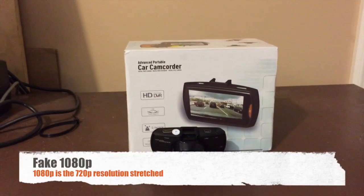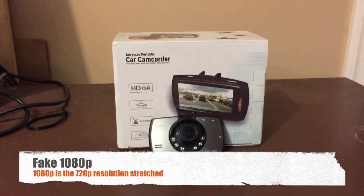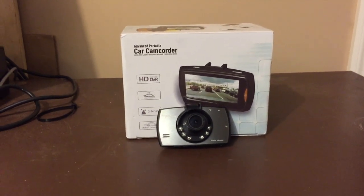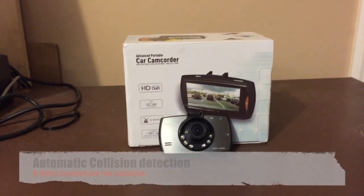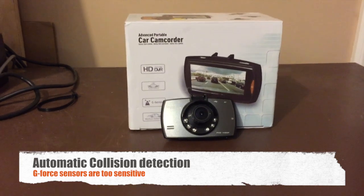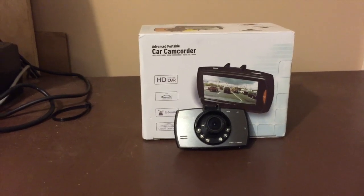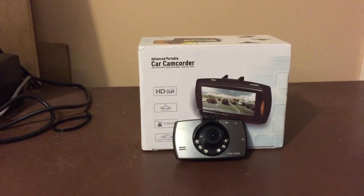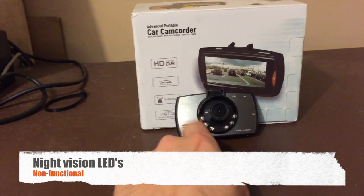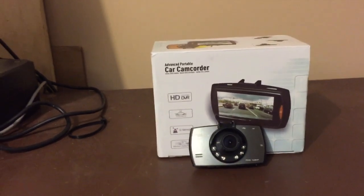The bad: The 1080p is just not real 1080p — it's basically stretching the 720p to match 1080p dimensions in the AVI file. The megapixel count on the sensor just isn't a true 1080p sensor. The automatic crash detector has a G-force sensor, but it was a little too sensitive — it was tripping off the silliest things. That's not ideal because if a file gets flagged as an accident it won't get deleted unless you manually delete it. And the LEDs supposed to help with night mode just don't work — they're fine in very close proximity but while driving they're not going to do anything for your image.